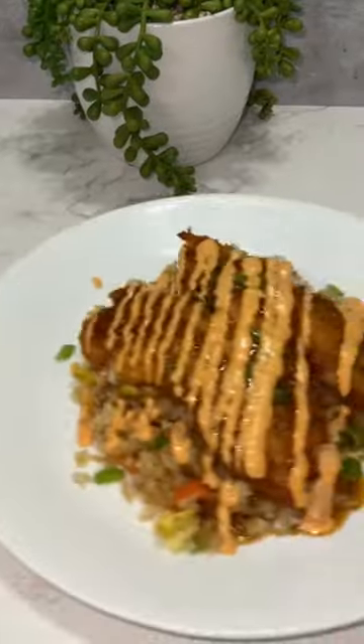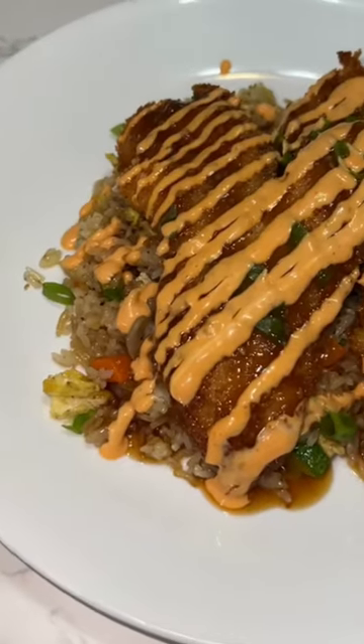We just made a fried rice with a crispy chicken katsu in less than 30 minutes. Hope you like this recipe. Bye!